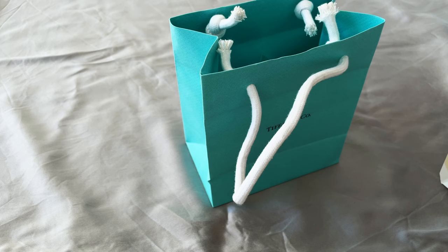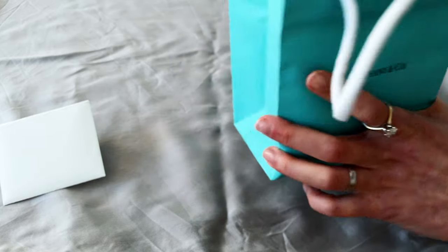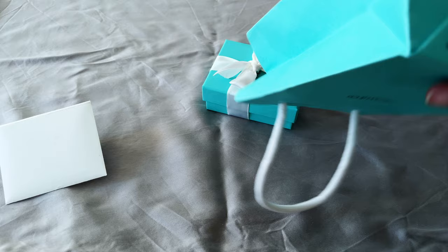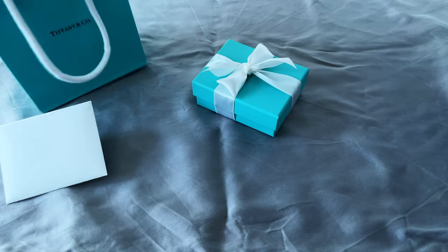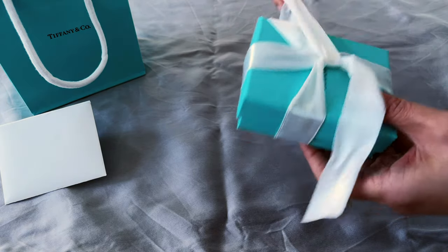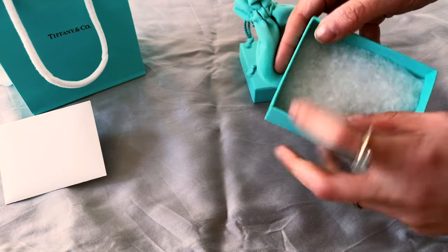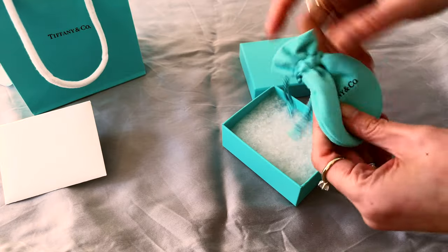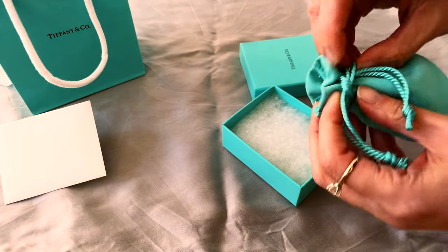This is the first time I'm purchasing from Tiffany. I'm not too impressed with the packaging of the receipt — I know it's not that important, but I am a sucker for packaging. It's the whole experience of unboxing beautiful packaging that attracts me to buying luxury items. The quality of the paper bag and the envelope where the invoice is placed is just not really wowing me. The pouch is okay, I guess.